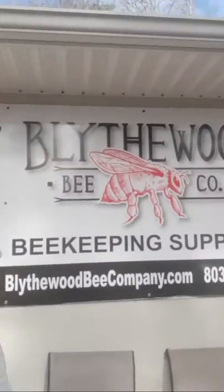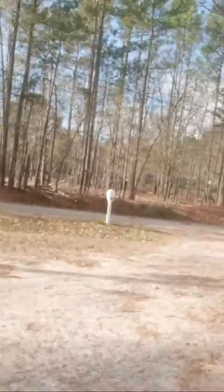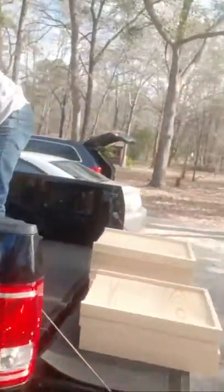Today I'm here in beautiful Blythewood, South Carolina at the Blythewood Bee Company. If you've been following, I've been doing some expansion to the apiary. There's Abby — she's on YouTube — and there's Josh in the back of my truck.